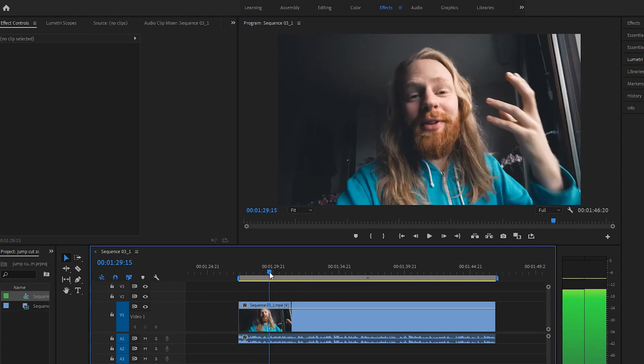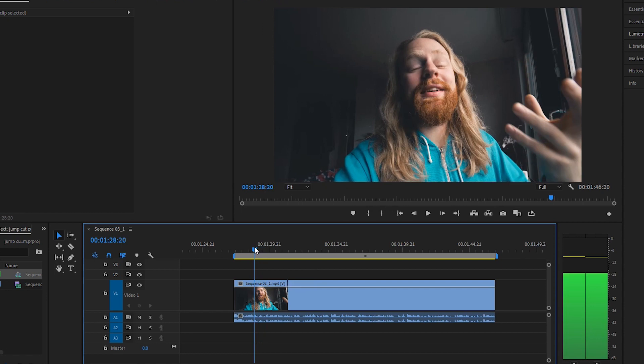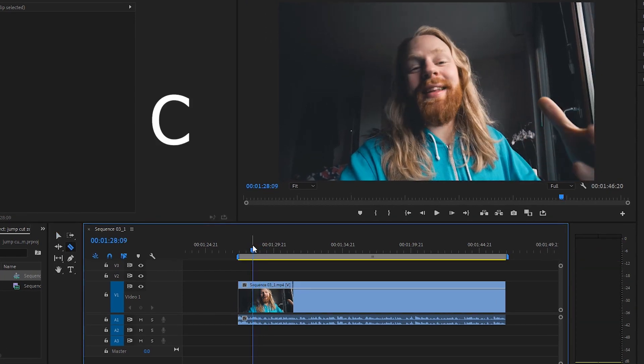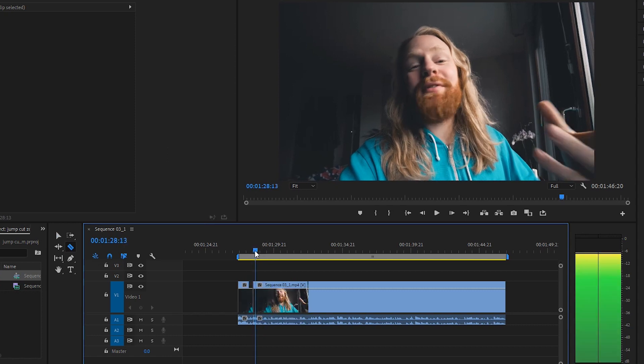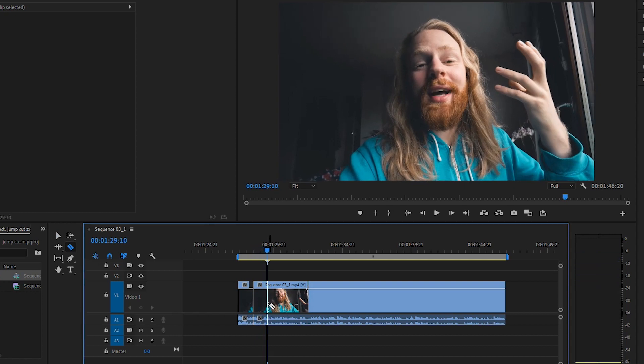Alright, so welcome to Premiere Pro. This little jump zoom cut is very simple to do, and in my opinion it's an essential thing to know. What you do first is start by deciding where you want to start. Let's say we want to start right here. You press C on your keyboard to get the razor tool and you make a chop. Next, you decide how long you want it to go — let's just say we want it to be this long — and then you make another chop.